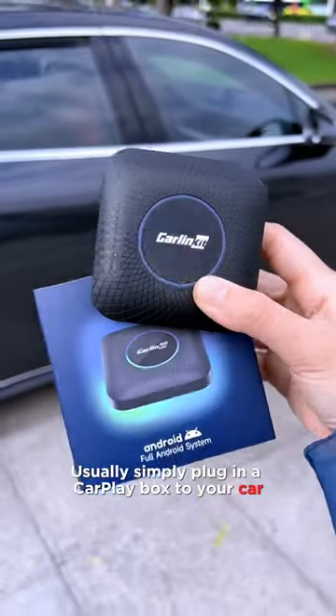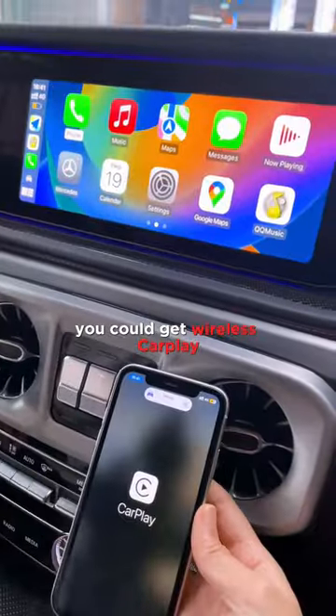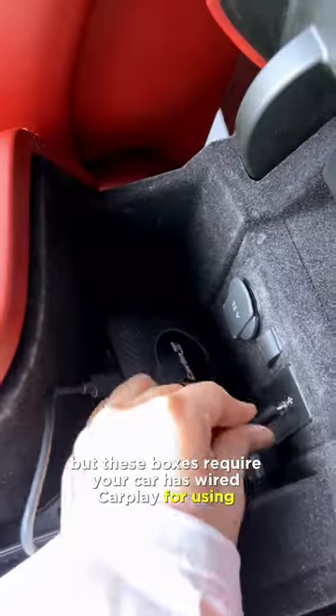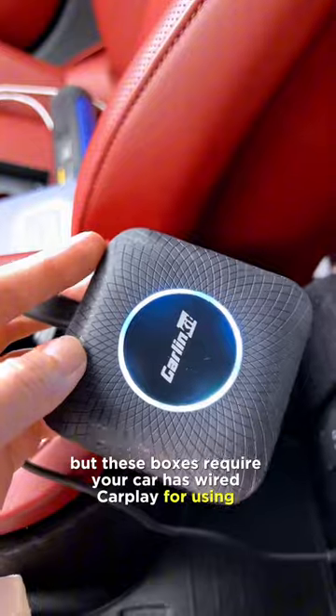Simply plug in a CarPlay box to your car, and you could get wireless CarPlay, or be able to watch YouTube or Netflix on your car screen. However, these boxes require your car to have wired CarPlay to work.